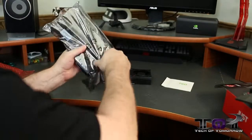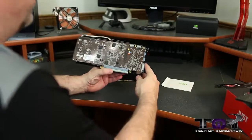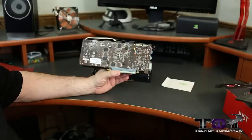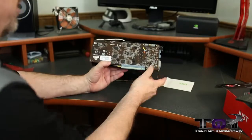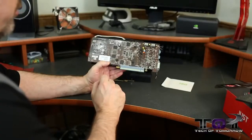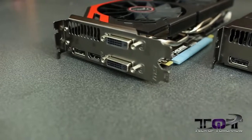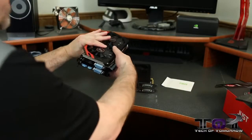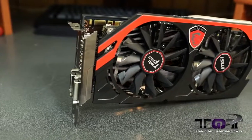Now let's look at the MSI card, which is totally based on a non-reference design. For those asking: reference means designed by Nvidia, non-reference means designed by the board partner — in this case, MSI. Starting from the back, you'll notice the root beer brown PCB color scheme, which is unusual. You can also see the PCIe and two SLI fingers, plus four bolts for removing the cooler. The rear IO is identical to the reference card — two DVI, one HDMI, one DisplayPort.